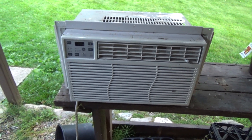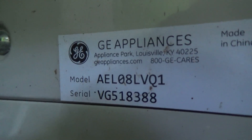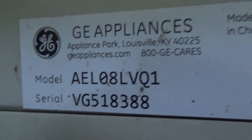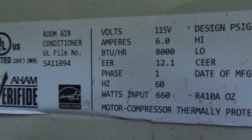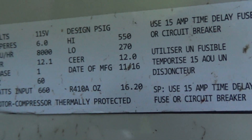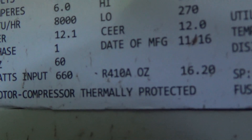We're going to do a retest of this General Electric branded GE Appliances AEL08LVQ1 air conditioner made in China. This is an 8,000 BTU unit from 2016, so it was probably sold in the summer of 2017. It uses R410A refrigerant.